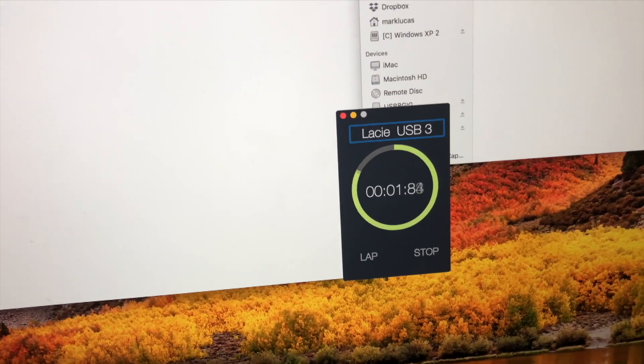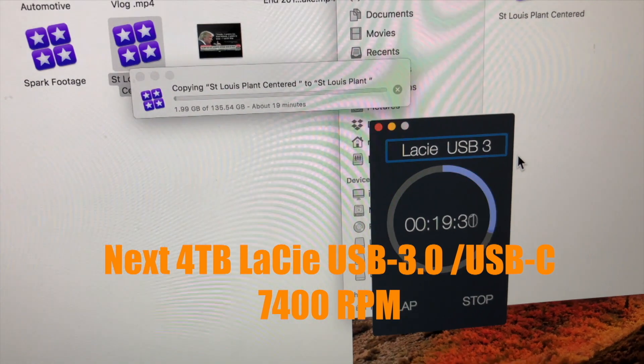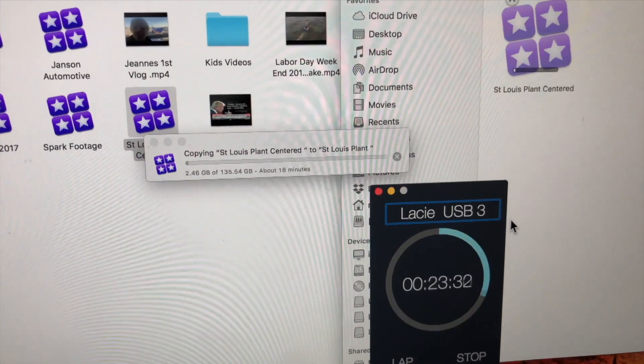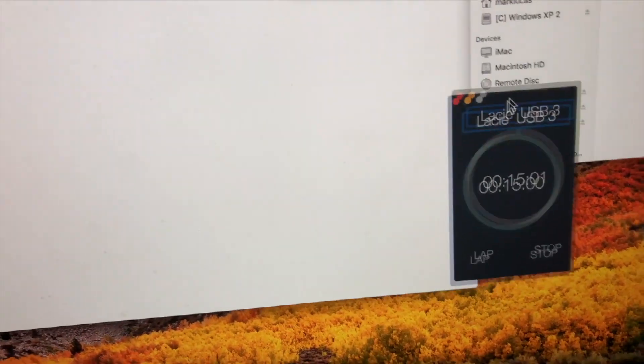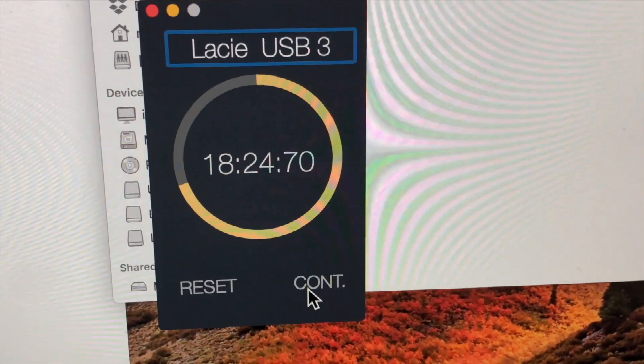The next test was on the LaCie USB 3, USB-C, 4-terabyte, 7,400 RPM drive with the same 135 gigabyte project. The computer said it would take 18 minutes, and again it was pretty much right on — it finished just a little bit over 18 minutes, 24 seconds.